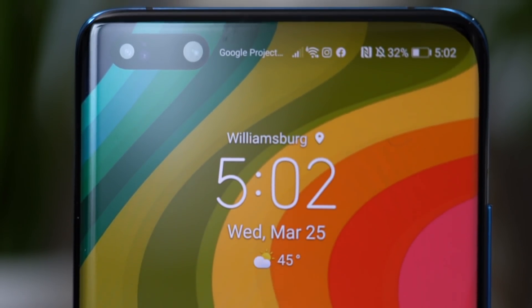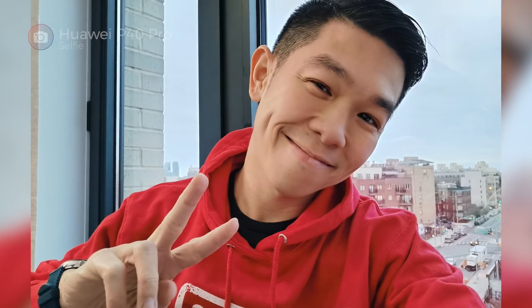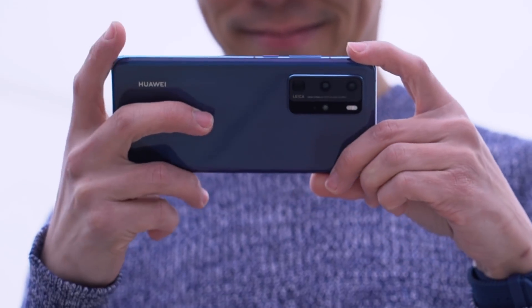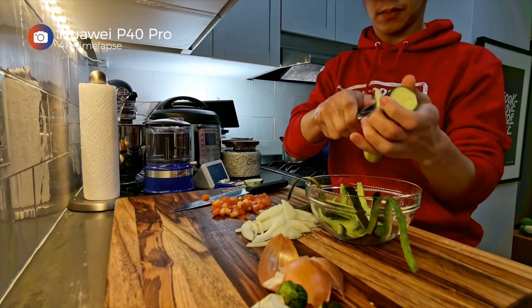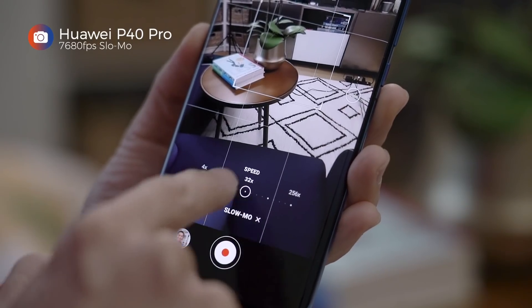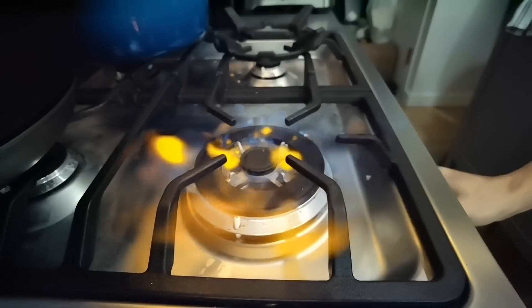There are two selfie cameras on the P40 Pro instead of one, supposedly for better selfie portraits. The selfie camera shoots in 4K — here's a sample shot during the day, and this is what it looks like at night. If you flip it over and use the rear cameras, the P40 Pro lets you shoot 4K videos at 60 frames per second. You can also shoot time lapses in 4K using the ultra-wide angle lens. Adding OIS to the telephoto lens also kicks in when shooting video, and you get the time-stopping 7,680 frames per second ultra slow-mo video capture that we first saw on the Mate 30 Pro.